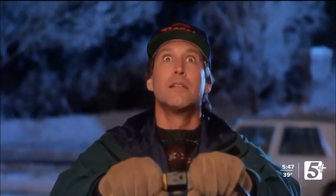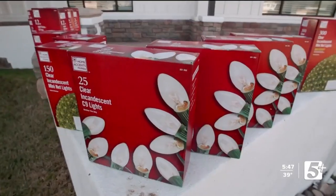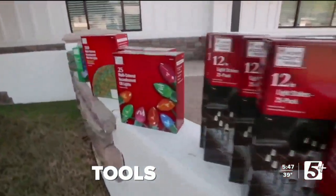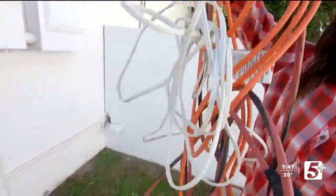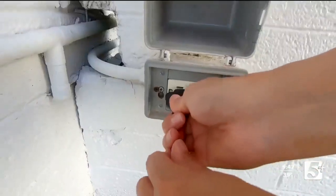I'm not quite Clark Griswold yet, but I'm certainly well on my way. What kind of tools do we need? Well, of course, you need the lights, which you can get from your local hardware store. You need electrical cords that are rated for outdoor use, so that way you can run your lights to your power sources.